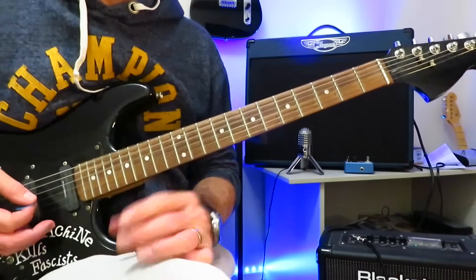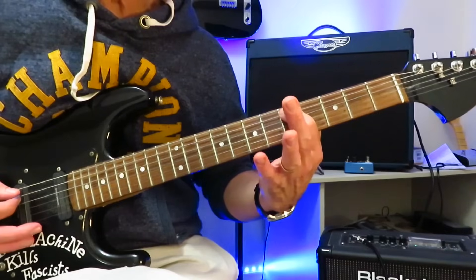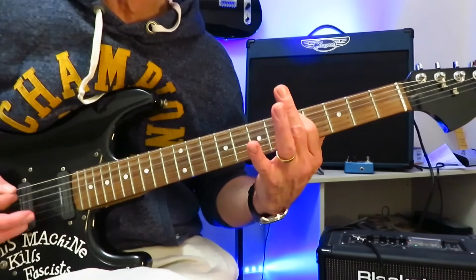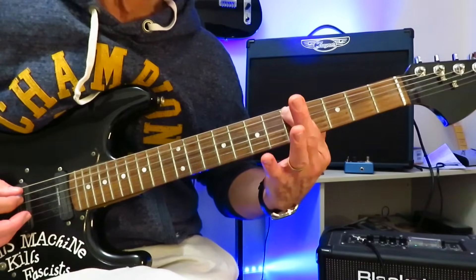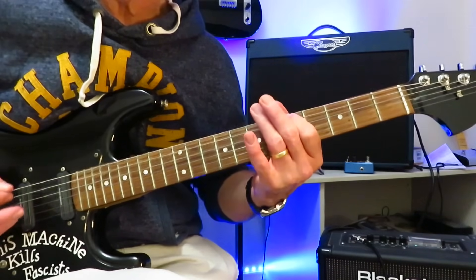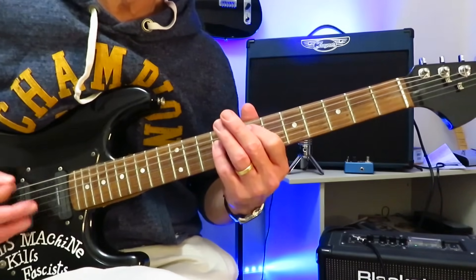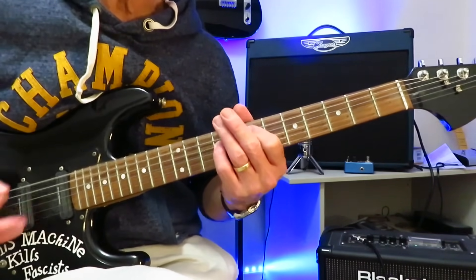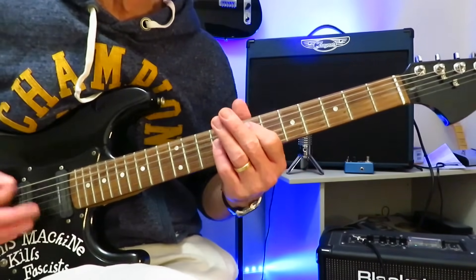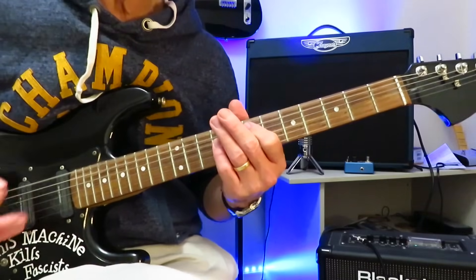However, there's a little bit more going on than just that. When you get down to this five of the A, you're also catching the open D string along with it — which is the same note. You're getting those two notes together, and you're also giving this a small upward bend of about a quarter step. Then you drop into the E. It gives it a little bit of dissonance, and a whole lot more weight. Seven times. And then the vocals come in, and you just continue with this riff.